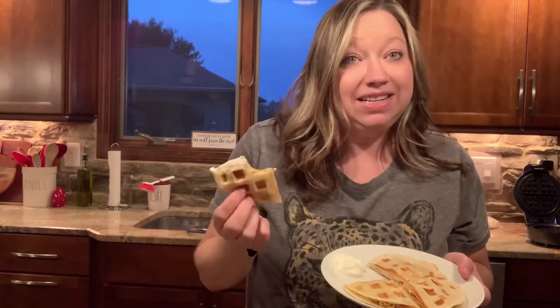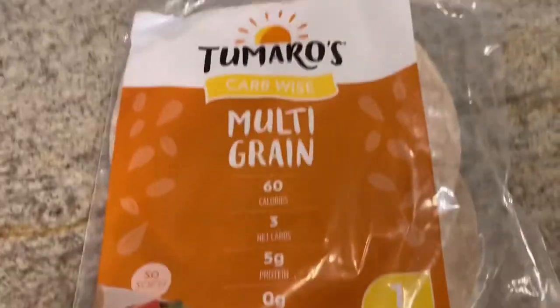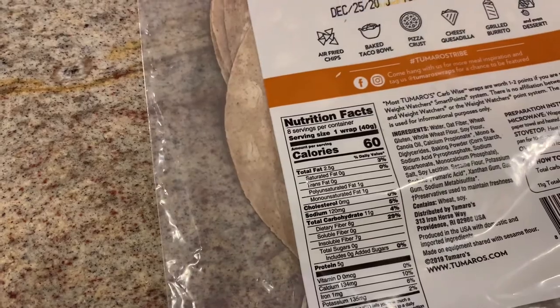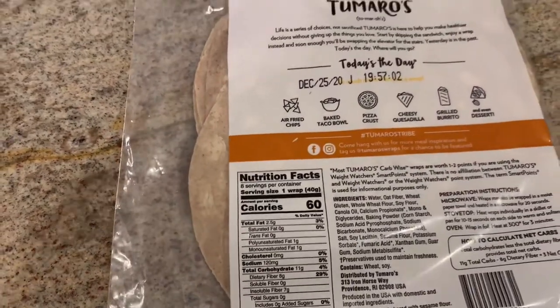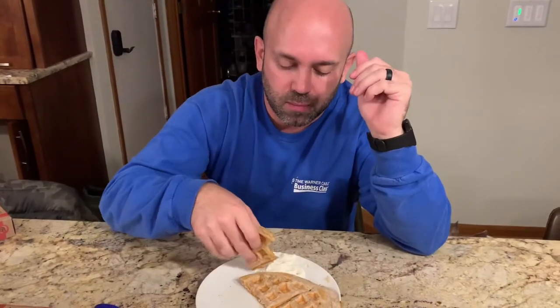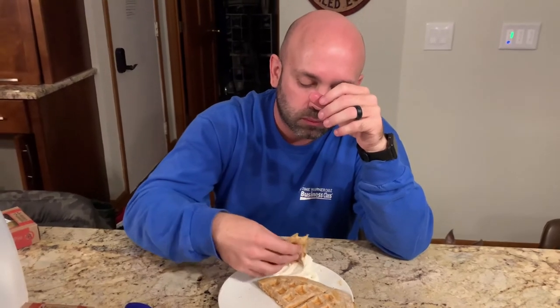My husband picked up some low-carb wraps from Walmart - they're three net carbs each with eight grams of dietary fiber. They're a little bigger than the waffle iron so they went over the side just a bit, but it works great. You can do this low-carb, which is pretty cool. Our dog Frankie really wants one too - he likes quesadillas! Tomorrow I'm going to film another video, which will be number two in my series for how to use your waffle iron. Have a good night!